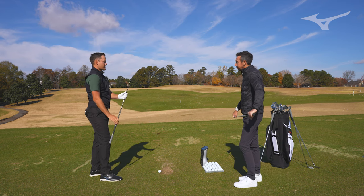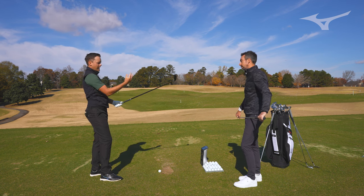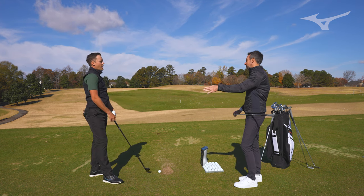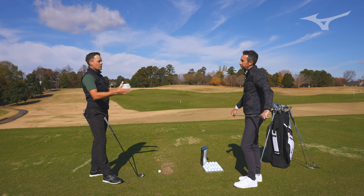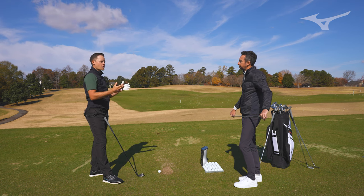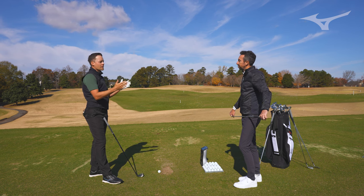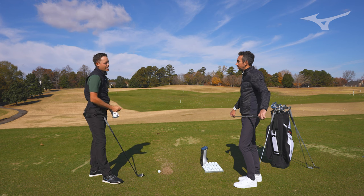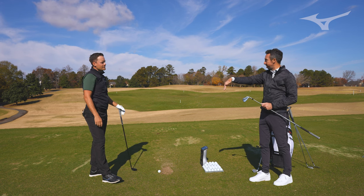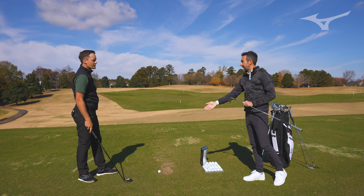I bet putting the Fly High as a two iron would be phenomenal off the tee, even into the green on some longer holes, because you get that added forgiveness too. In your bag right now, you carry a two or a three depending on the course setup — you go five, four, three or two. If there are shorter par fives where you can hit a three iron on the green, you might play that; or if it's a tighter course or a windy day, you might put a two iron in instead. Hearing that, the three iron lends itself more towards the 225, while the two iron lends itself more towards the Fly High.